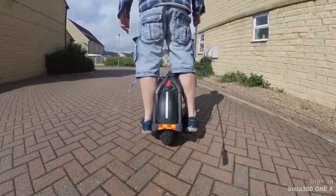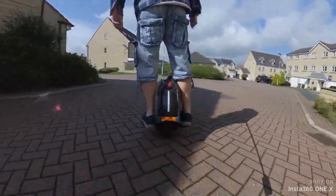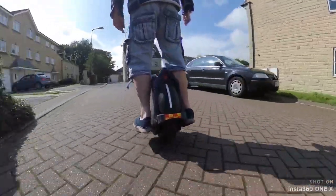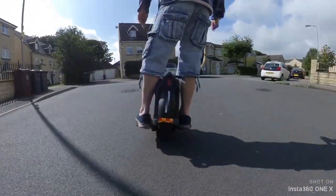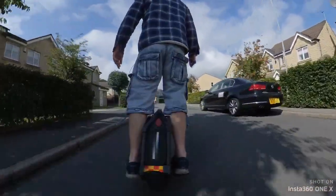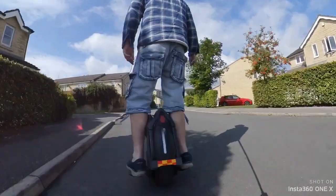It's just nimble. It's not bad over bumps once you get used to the tram lining — I think it's just more about getting your legs used to it. I'm very confident in the wheel, to be honest.